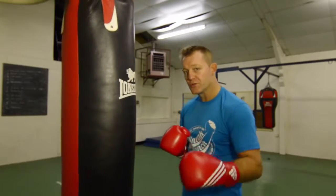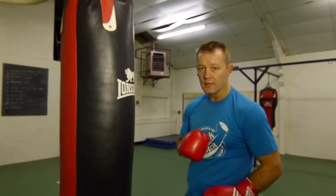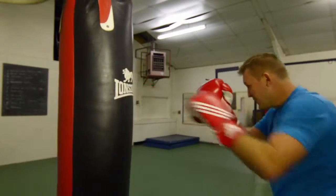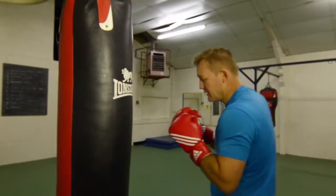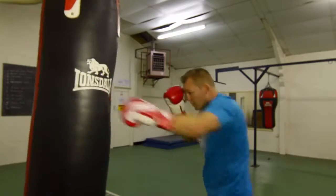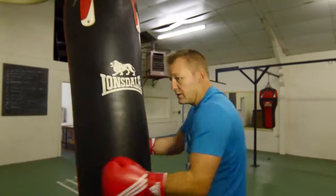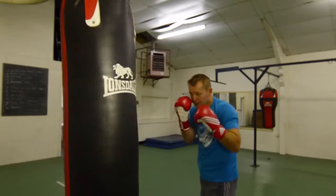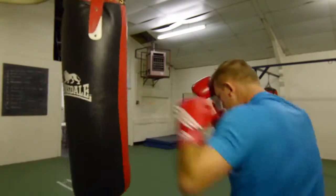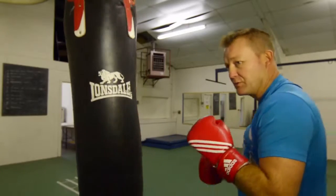This is going to be a 4-punch combination with 1, 2, 3, 4 jabs. With the bag, the opponent is coming — 1, 2, 3, 4 — and come back with the jab. Guard high, push forward: 1, 2, 3, 4 — going round your opponent with the jab.